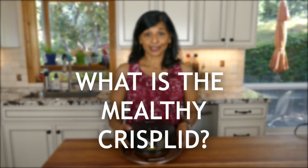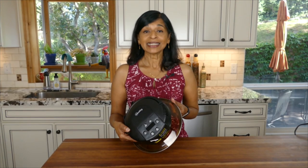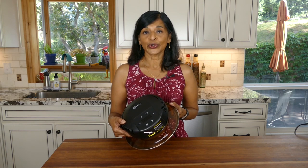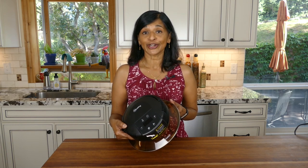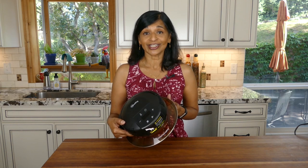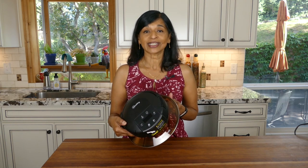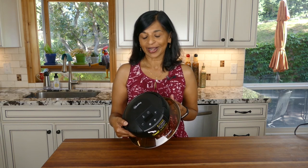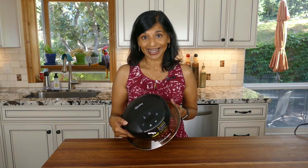So what is the Mealthy CrispLid? It's an attachment made by the Mealthy company that allows your electric pressure cooker to be converted into an air fryer, which is such a genius idea. I was so excited when I found out about this product and I had to try it out — I can't tell you how impressed I am with it.